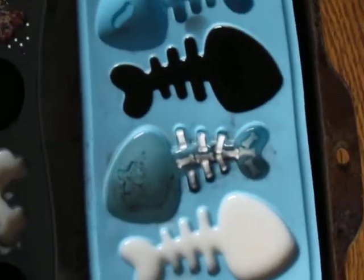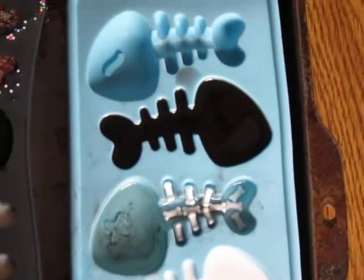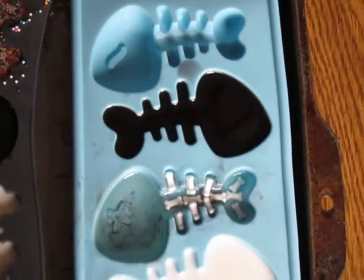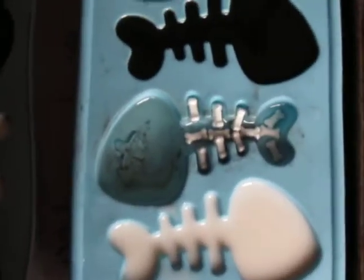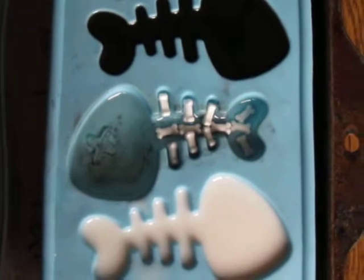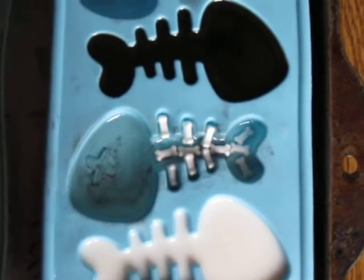I'm trying a couple of different things. I did an all-black one that I'm going to paint on the front after, and the same with the white one. Then I did the first layer of what's going to be a glitter-backed skeleton sprinkle fish.